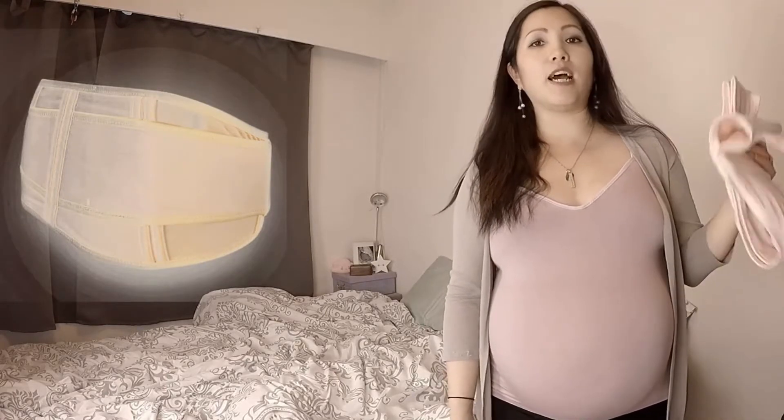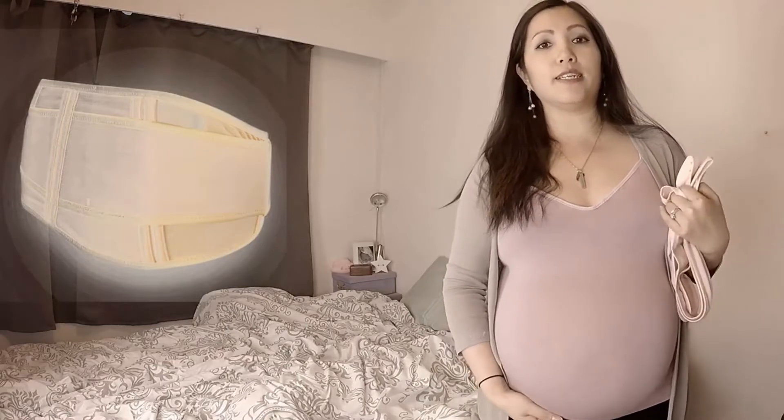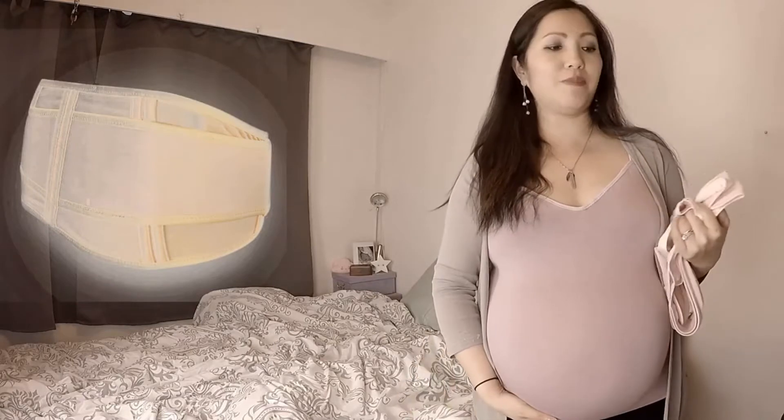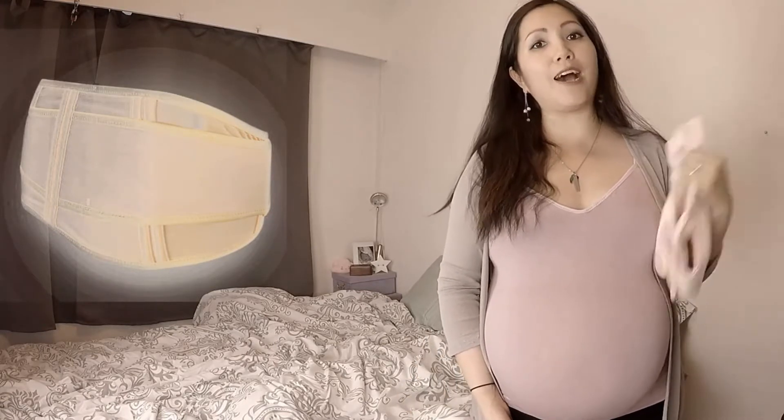I use it every day and it helps support my back as well as the increasingly large belly, which weighs a ton after having this belly for almost 9 months. Today we're going to look at how to put this on.